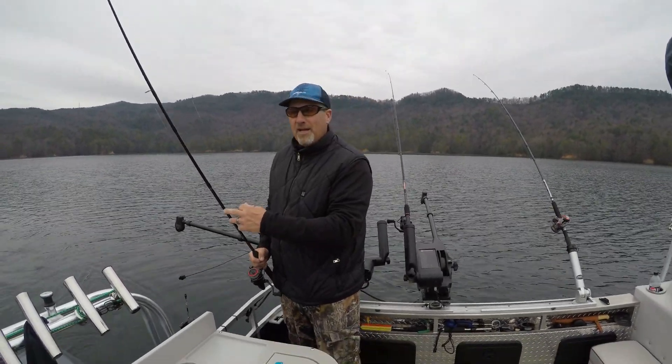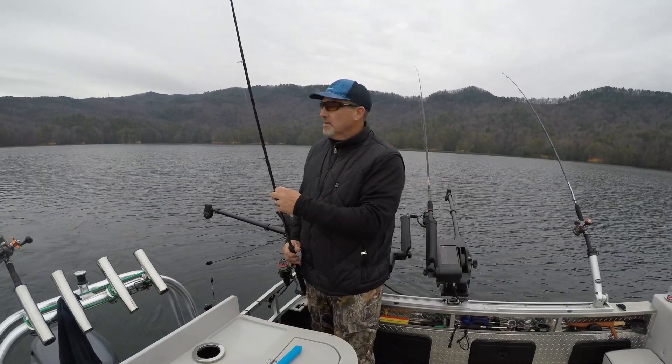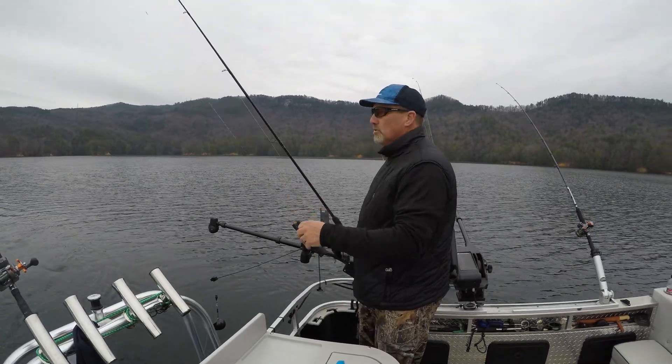Good morning everybody, this is Matt with Jocassi Quest. We're up here at Lake Jocassi in South Carolina — it's a beautiful morning. We're in front of Jumping Off Rock and we're trolling out here with downriggers.